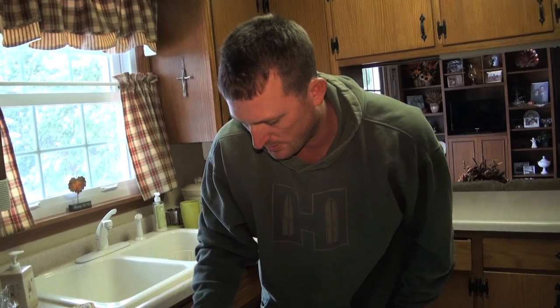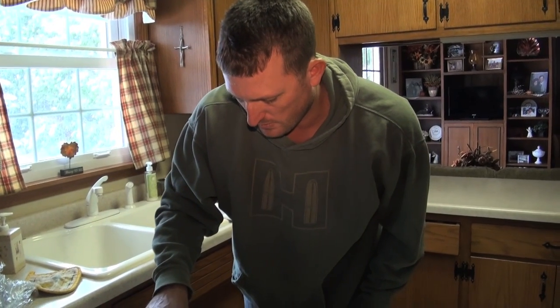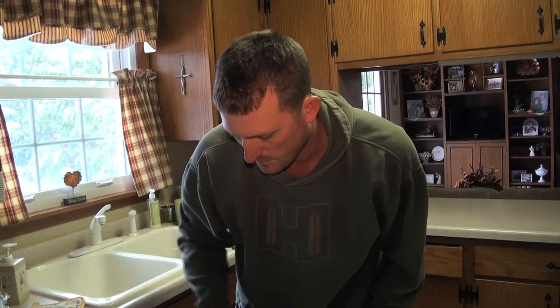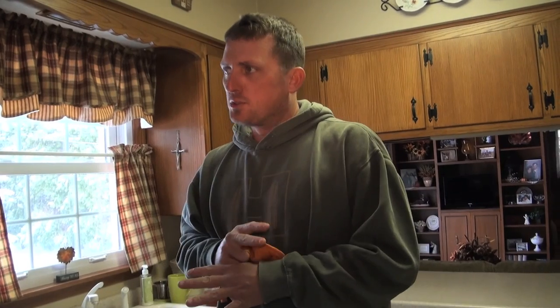Cover this up and set it back in the oven. There's enough food here to feed an army. Set the timer for one more hour. That's a deer shoulder — probably the most underutilized piece of meat on any deer in the whole world. I'm telling you guys, when we're done with this, you'll never throw away another shoulder.